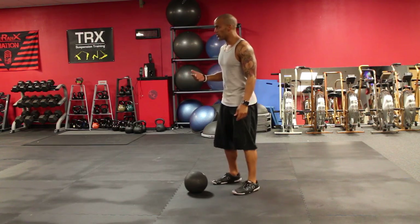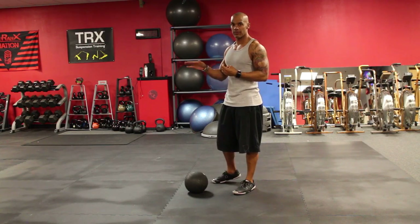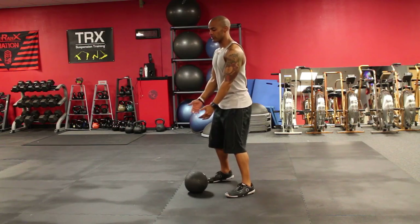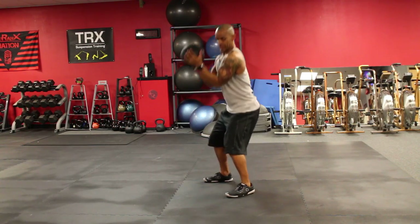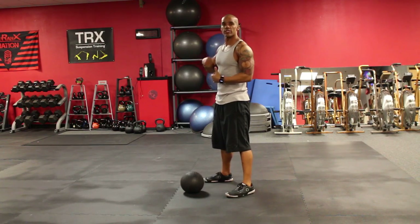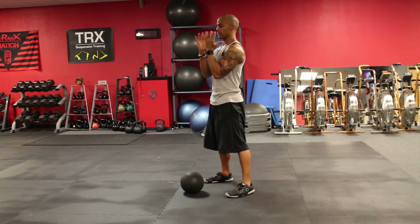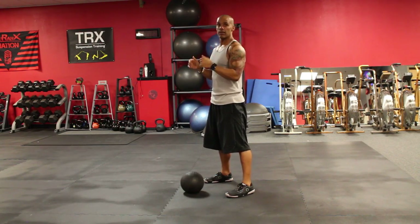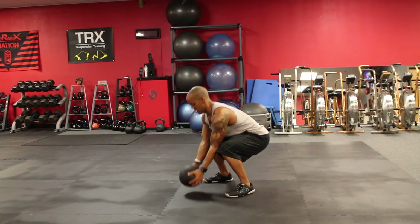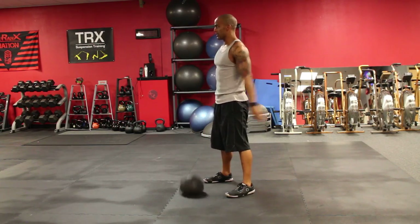So what you want to do is grab a ball that is light enough — remember, take the ego out of this thing. Grab a ball that's light enough to where you can actually squat down, pick it up, curl it to here and then press it up. Obviously under normal conditions we're not going to be slowing down curling and pressing, but you want the ball to be light enough to where you don't have to dip it back behind you. You can just curl it from wherever it's at and then push it up and slam it.